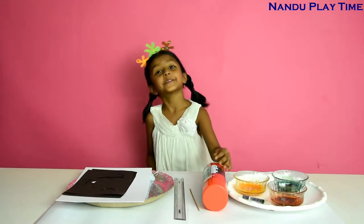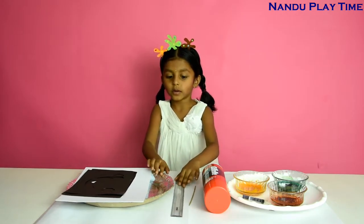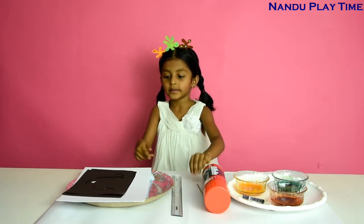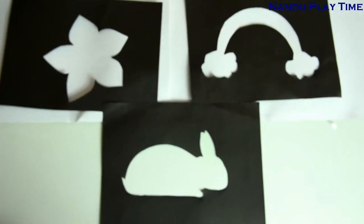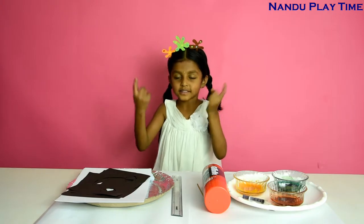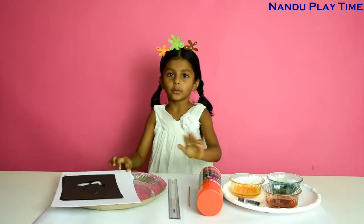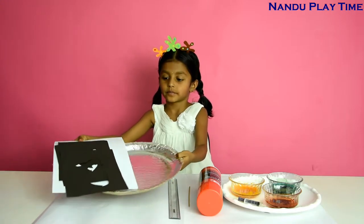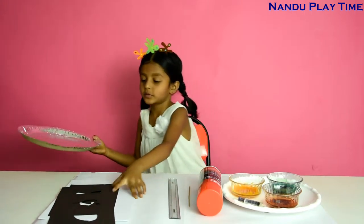We also need one skewer, a ruler, one use-and-throw plate, white sheets, and paper stencils. So let's get started! First I'm going to put some shaving foam on this paper plate — take the sheets off just like this, set them aside.